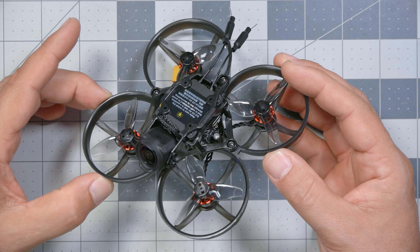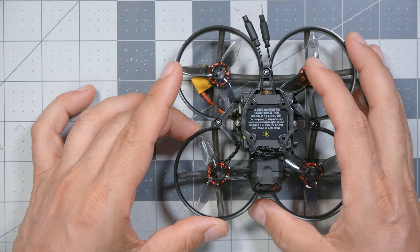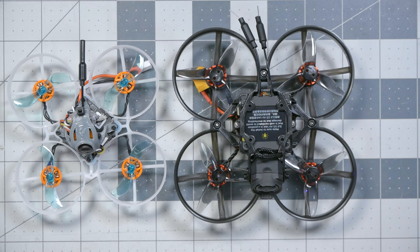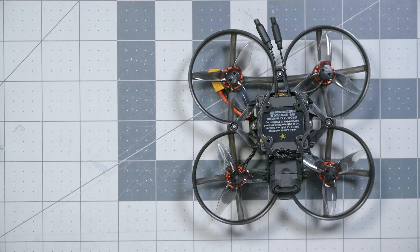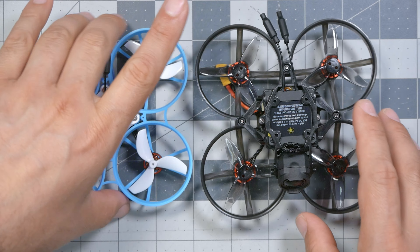This is the Happy Model Mobula 8 Digital HD version. If you were to try and take the DJI O3 air unit and put it in a 75mm platform like this Rotor Riot Vision 40 or this BetaFPV Mobula 7, you would find that the motors on that platform really struggle with the weight of the O3 air unit. The 85mm platform and the corresponding motors and props are really the smallest size that handles the weight of the O3 air unit without a lot of compromises.